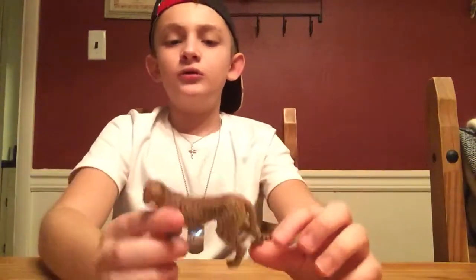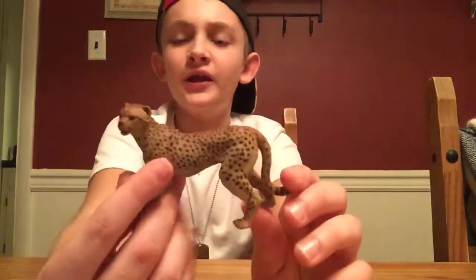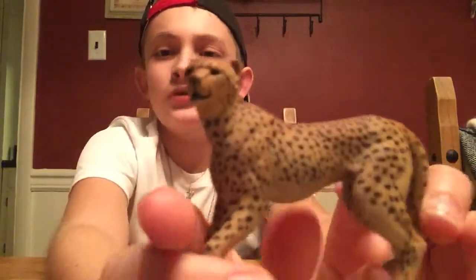Let's start out with the Papo Cheetah. Now, this cheetah is kind of small for its size and a little skinny for a cheetah, but it is a very nice model. It's not to scale with a lion though — it's a bit smaller than what it should be. The one thing I don't really like about this is its eyes are kind of a tomato brown. I'd prefer if they were more yellow or maybe green.